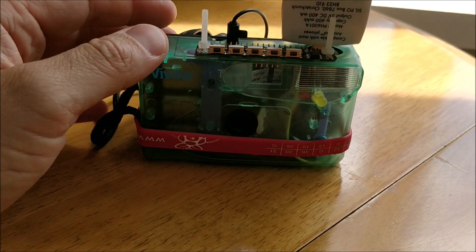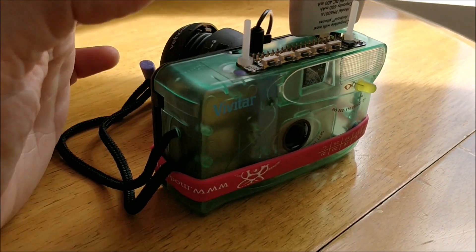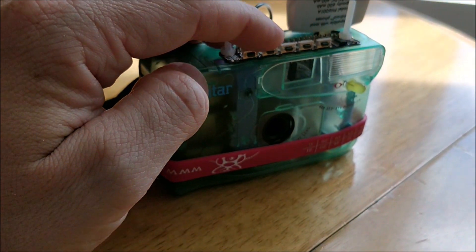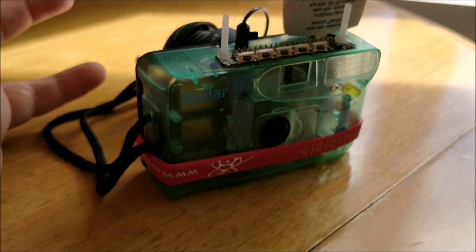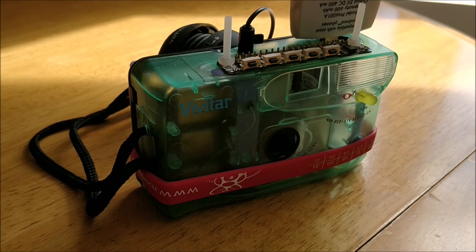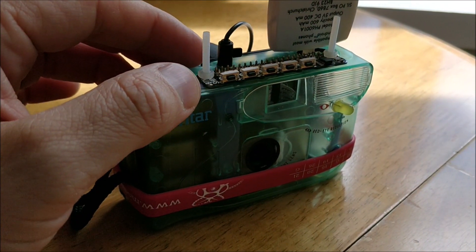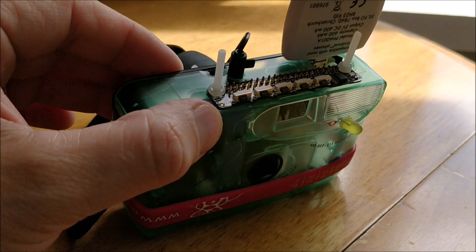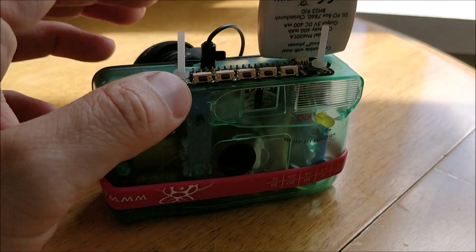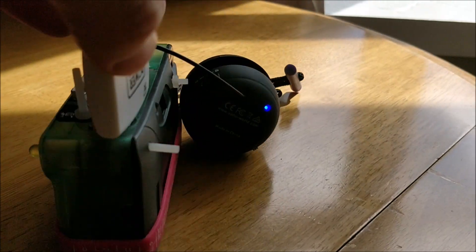There's an LED here just to give some indication that the program's running or doing something. The Pimoroni Button Shim at the top has five buttons. The first button takes a photo and analyzes it for content. The second one takes pictures of landmarks and identifies them. The third one is emotions — take a picture of someone's face and it tells you how they're feeling. The fourth one is logos — take a picture of a famous branded logo and it will tell you what it is.